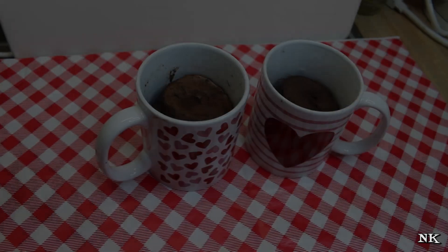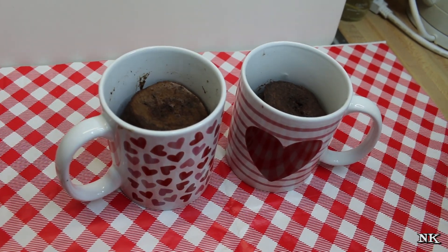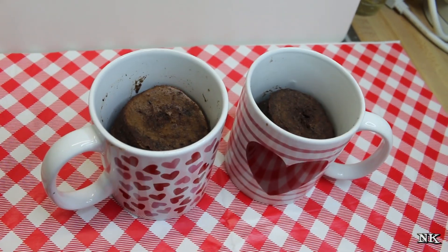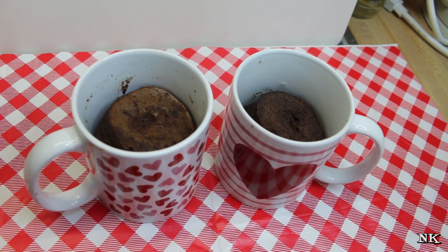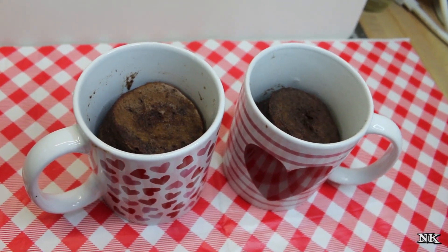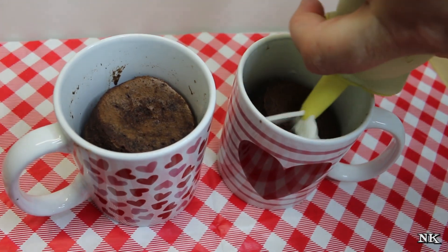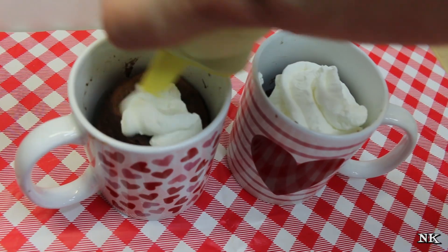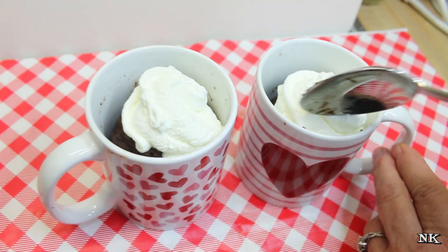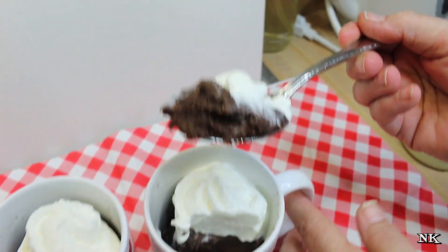Our mug cakes came out of the microwave and they're perfectly done. They don't look that pretty, but you're going to cover this up with some unsweetened whipped cream, or whipped cream sweetened with erythritol and vanilla extract — or in my case, whipped cream sweetened with sugar-free syrup. Just like that. It's beautiful.